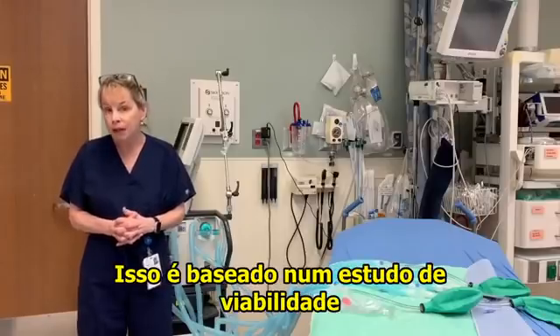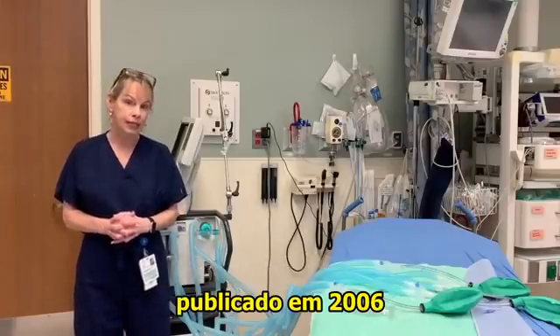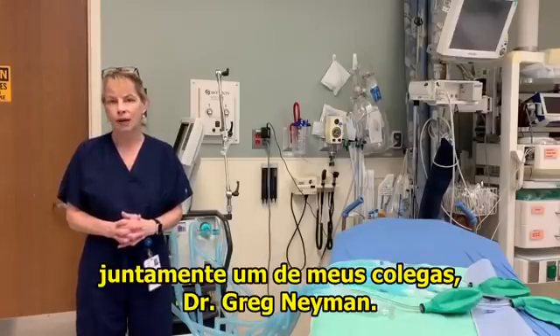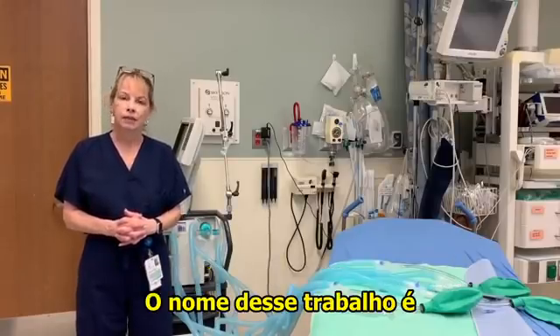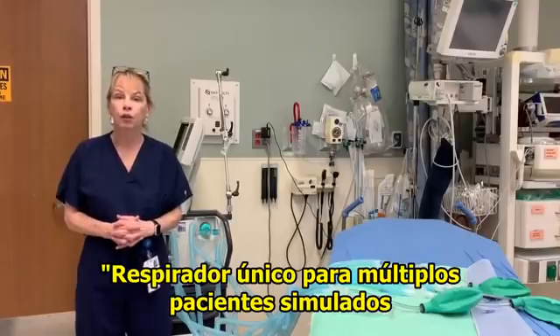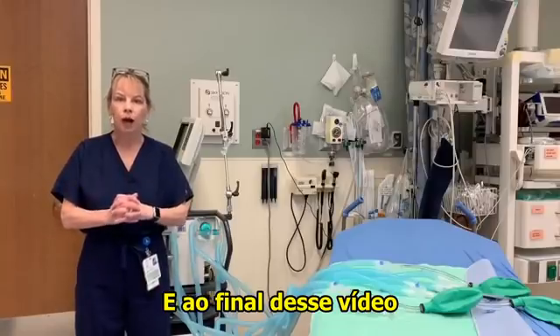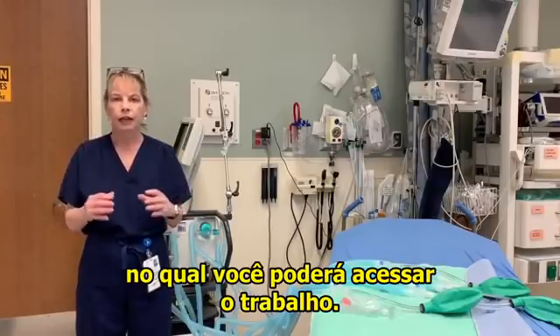It's based on a feasibility study published in 2006 in Academic Emergency Medicine with one of my colleagues, Dr. Greg Manus. The name of that manuscript is 'A Single Ventilator for Multiple Simulated Patients to Meet Disaster Surge.' At the end of this video, I'll provide a link so you can click on it and go to the abstract.